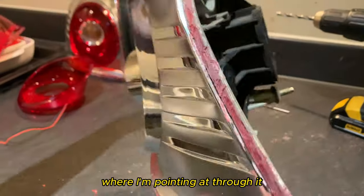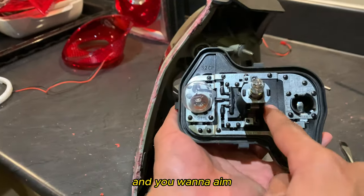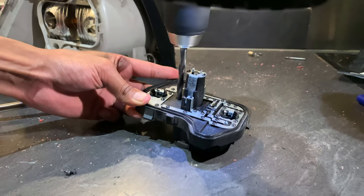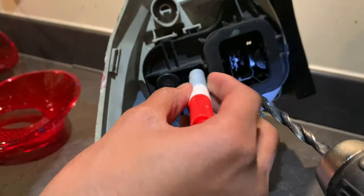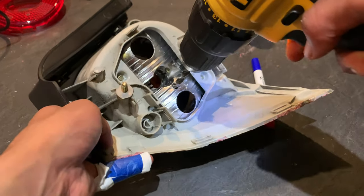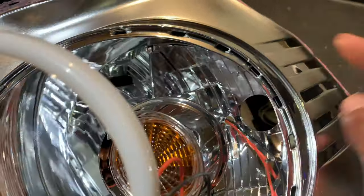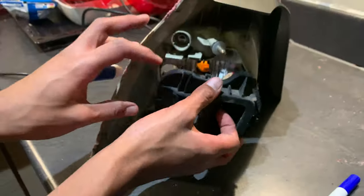Don't stress if you break the clips. For the right outer tail light, drill a hole on the right side where I'm pointing — it's held in by three clips. Pull it out and remove the bulbs. Aim to drill where my finger is, test fit to see if the wire goes through, then put it back on, mark through the hole, take it off, and drill it through.